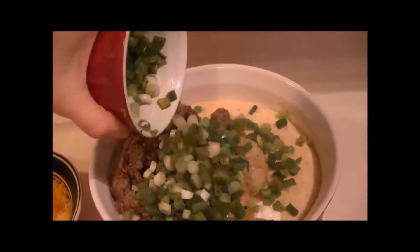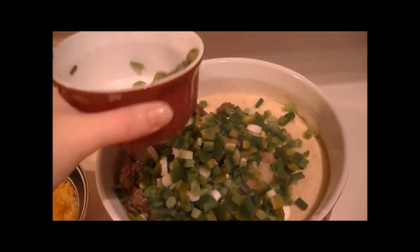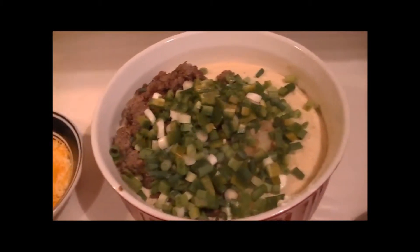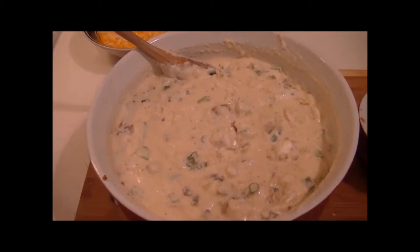Then here are the green onions — there were about five — and then the whole jalapeño pepper without the seeds, because the seeds are what makes it really hot. We're going to mix this all up. Here are the ingredients mixed up.